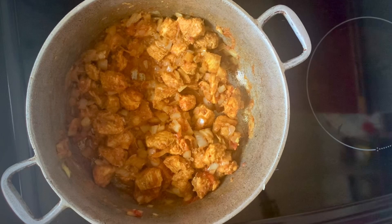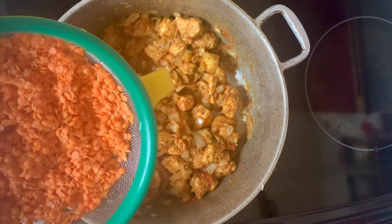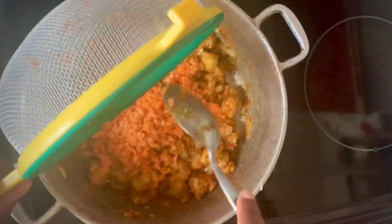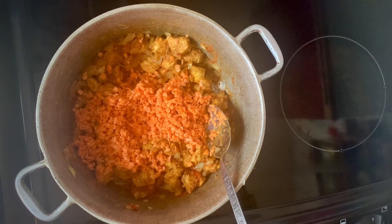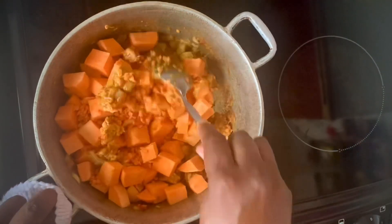Once I've stirred the tomato paste in, I'll add 85 grams of split red lentils — I've washed the lentils and drained them. The lentils I'm using are dried and I haven't soaked them beforehand. I'll also add the sweet potatoes and get those all coated in the spices.